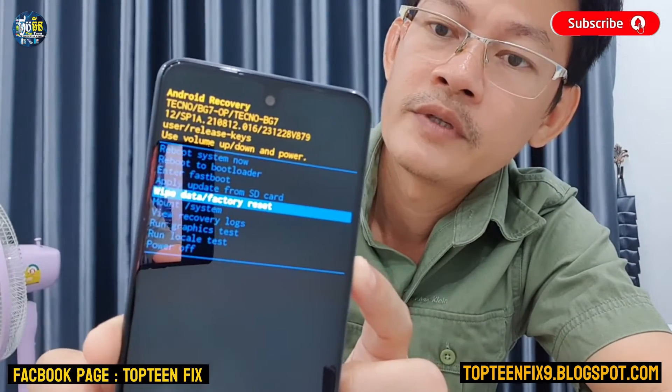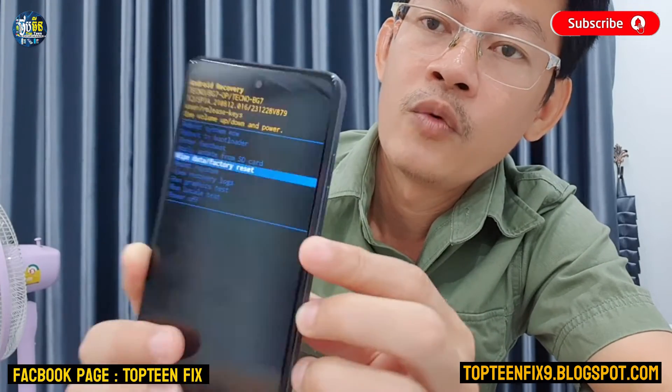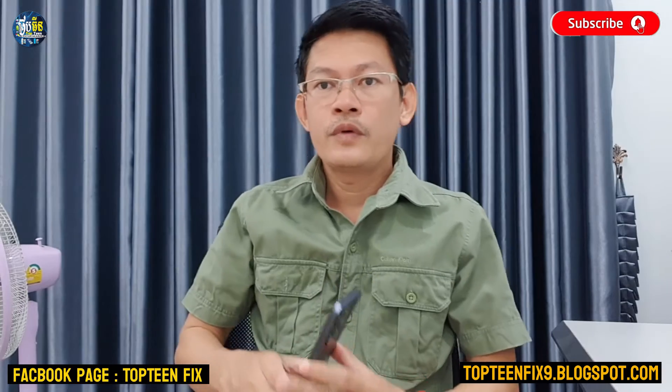Press the power button to confirm, and the phone will go into the menu to complete the reset. That's it — thank you for watching and please don't forget to subscribe to my channel.